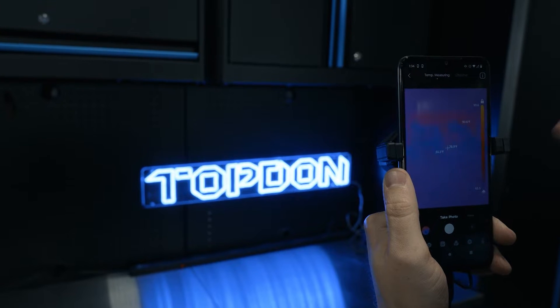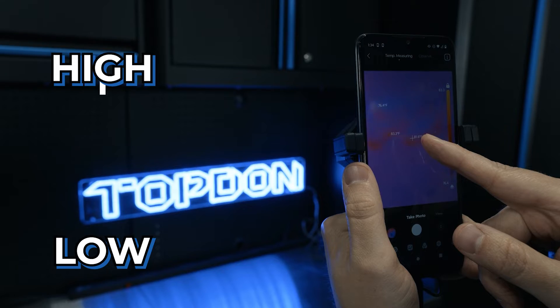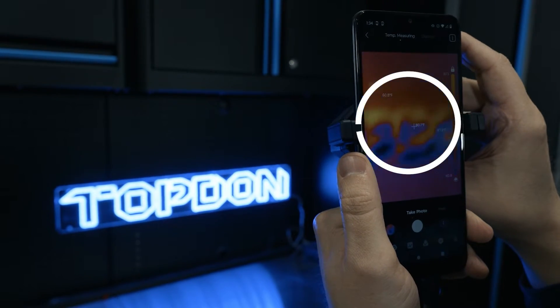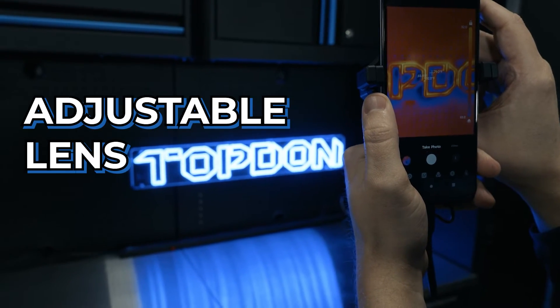Once we launch the app, you're going to see it always has a high and low temperature reading on the screen, as well as the crosshair. I'm actually going to grab our lens here, and you can see how we can really dial in clarity with this adjustable lens — that's one of the big features of this product.